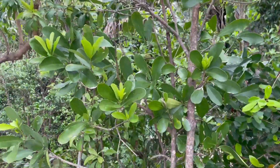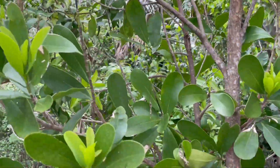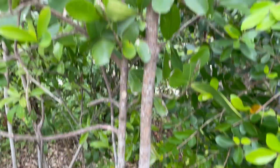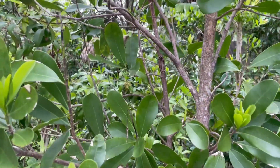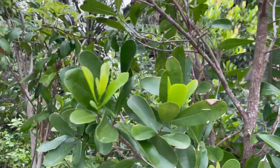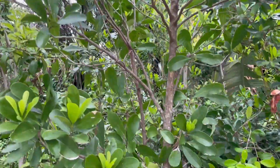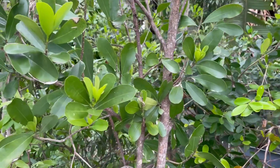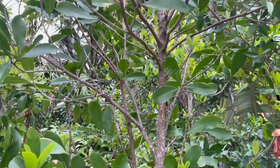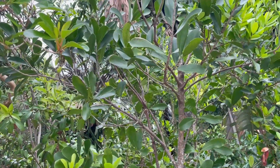This is a tree I first saw in Key Largo — I've been wanting to see one, but I think we're too far north unless they're specifically growing it here. This is called wild cinnamon bark. It's not a true cinnamon, but if you take a little bark it does smell like cinnamon, and that's native to southern Florida.